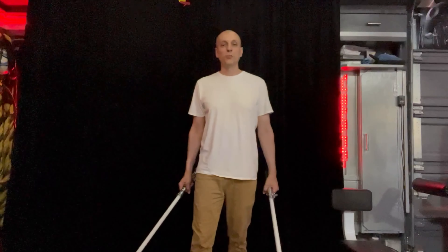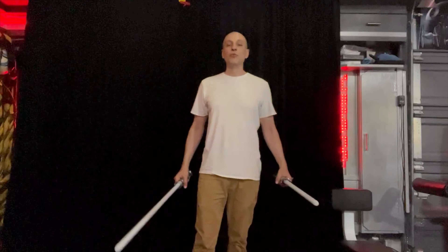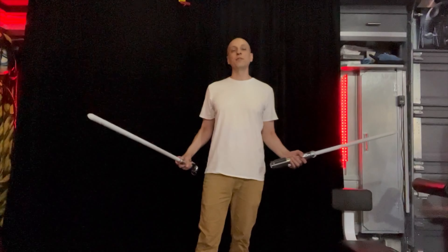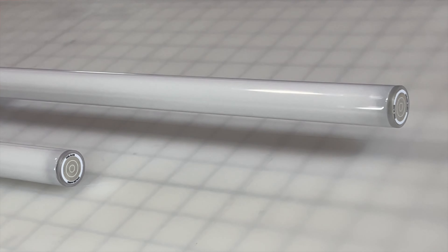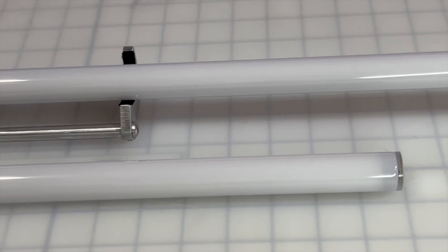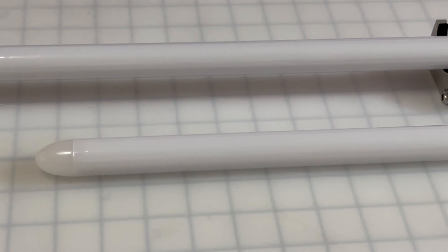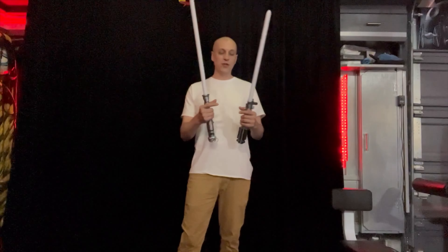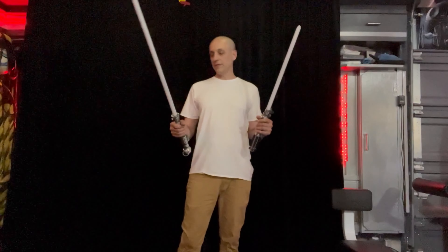Hey there Saber friends, Space Windu here from Civilized Sabers. I've got a couple really special blades to show you today. One of them is obviously shorter than the other — that's the Lamp Saber blade. I've got some adapters here because these blades are 7/8-inch blades. I don't have any 7/8-inch sabers, but I have some adapters so I could use them in these lightsabers.